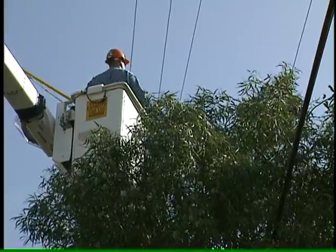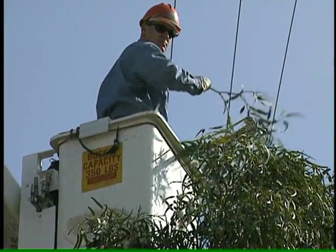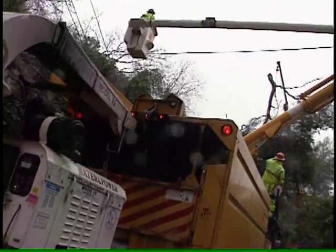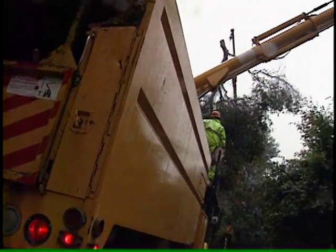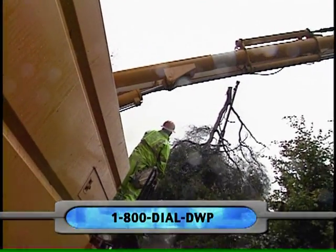In the past decade, the DWP has stepped up its tree pruning efforts. The program does more than promote public safety — it helps keep power flowing. Today there are far fewer power outages caused by tree limbs falling in storms. If your trees are growing too close to power lines, call DWP to have the branches cut safely.